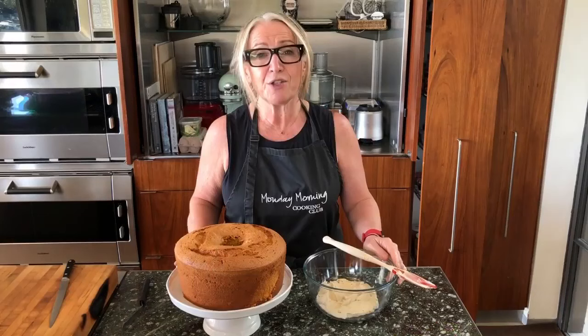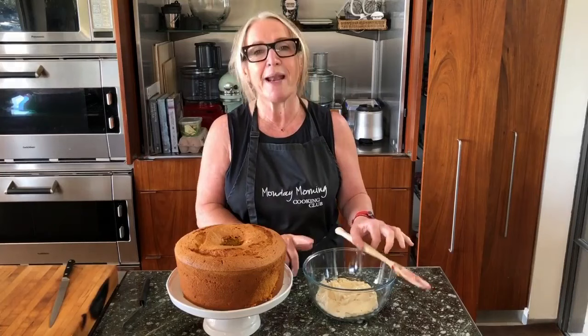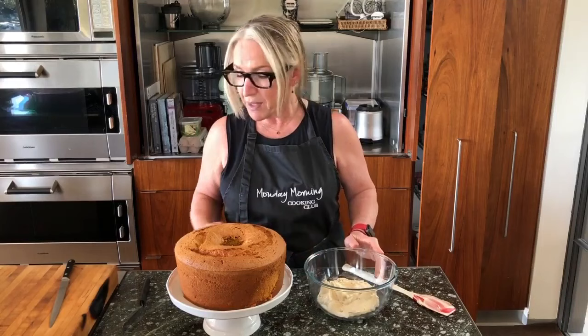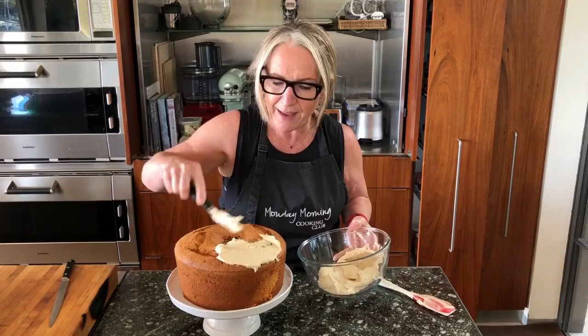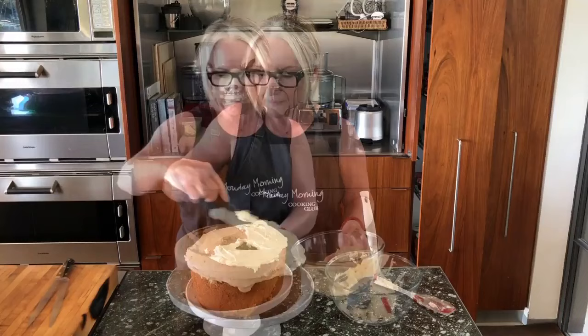Now it's time to ice it. Alongside the pumpkin chiffon recipe in our new book, Now for Something Sweet, we have a molasses buttercream icing that is so good. I've just made a half batch of that — you can find the recipe in the book. It's pretty much just butter whipped with icing sugar, molasses, maple syrup, and a bit of vanilla and salt. Because it's only a half portion, I'm just going to cover the top of the cake. The icing is just a perfect, perfect match — luscious and thick and everything you want a buttercream icing to be.